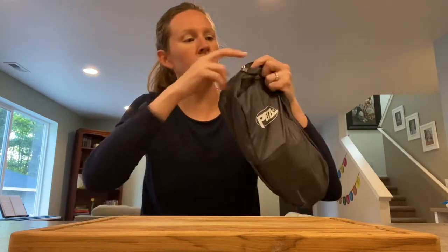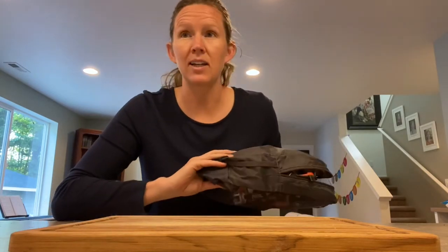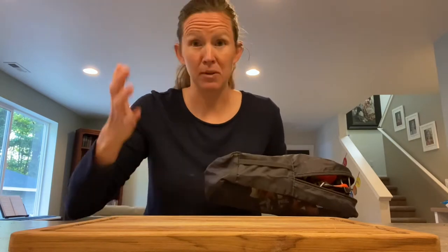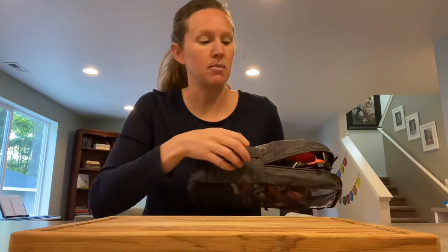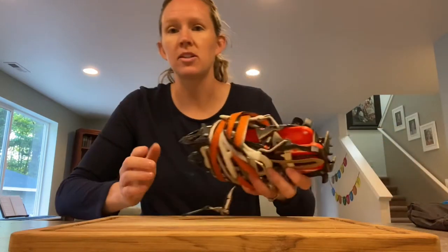So this is my crampon holder. It's just a simple lightweight bag. I put a little extra padding on the bottom just to protect the supplies I have in my backpack from the crampon teeth — the sharp edges of the crampon.